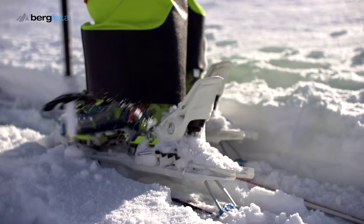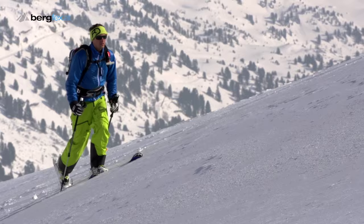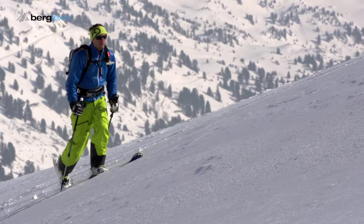For steeper sections, flip the climbing aid of your binding downwards to keep your boot almost horizontal. On steep terrain your steps will become shorter. You can grab your mountainside pole a little further down to compensate for the slope.